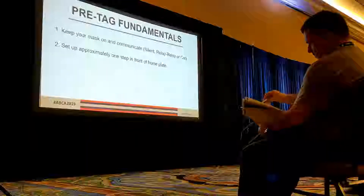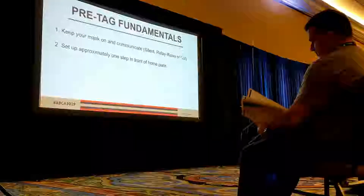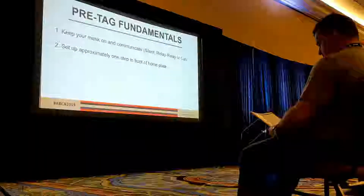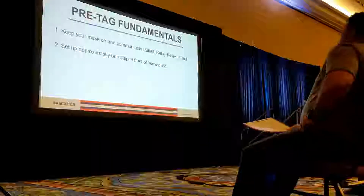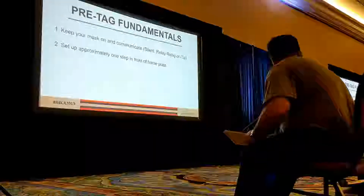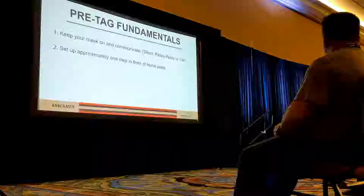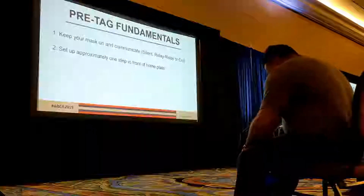Communication is super, super important. When we're setting up to make a tag, I want my catchers to start a step in front of home plate. I'm going to show you some video examples shortly of what happens when they start behind. I actually recommend you don't start behind and work your way up to the throw. I like my catchers to start out in front and then work their way back to make the tag. We don't want the base runner to get in between us and the baseball.